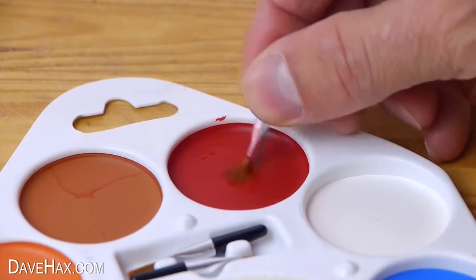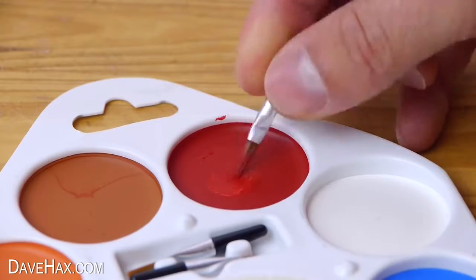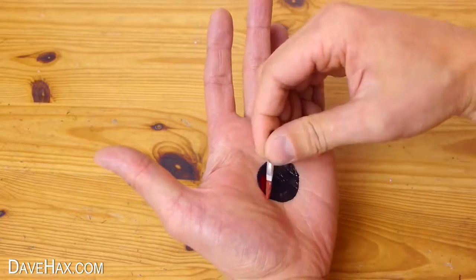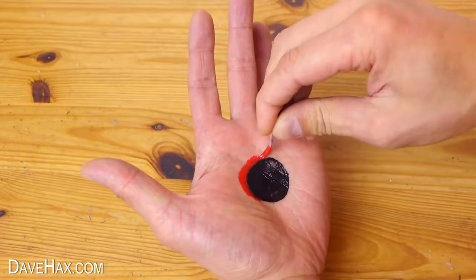Next I'm taking another brush and I'm going to mix the red into a paste. And I'm using this round the edge of the hole to try and give it some depth.